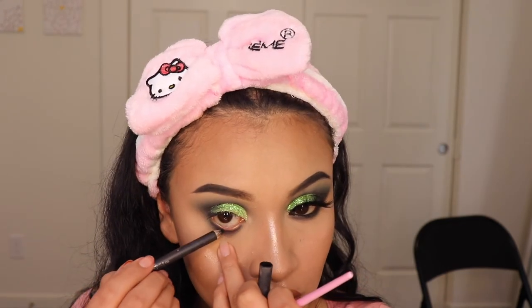Now for my bottom lash line, I'm going to be going back in with the exact same shades — all three of them — in the same order, the lightest to darkest. And now I'm going in with my favorite eyeliner, this is from Italia Deluxe. I'm going to be applying this on my waterline and my lash line, and I'm going to be using a flat brush just to blend that out and make it look smoky on my under eyes.